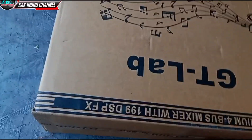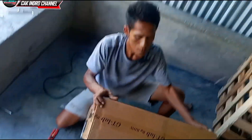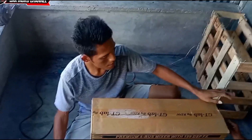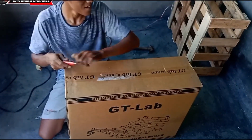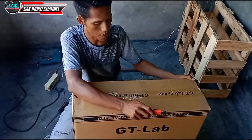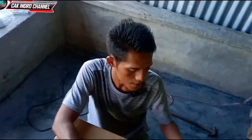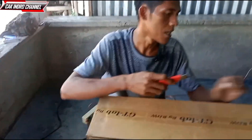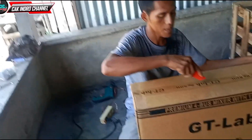Oke teman-teman, ini packing sudah kita buka. Selanjutnya kita akan membuka kardusnya teman-teman ya. Mari bersama-sama kita membuka ini. Kita berharap alat ini tanpa ada rusak-rusaknya teman-teman. Lengkap tanpa ada yang cacat teman-teman, supaya kita puas. Bismillahirrahmanirrahim.